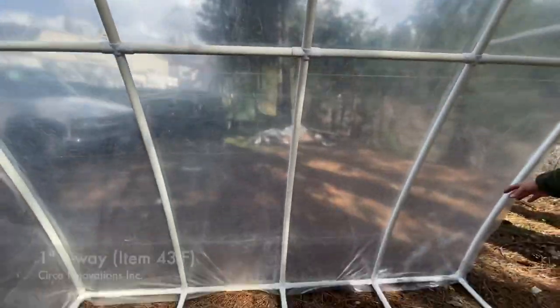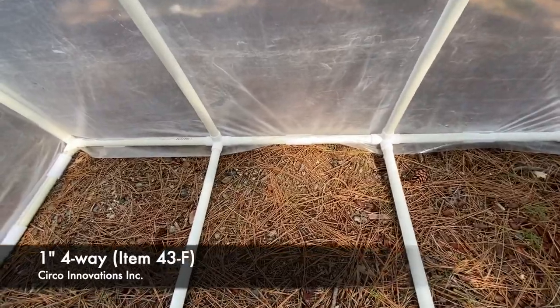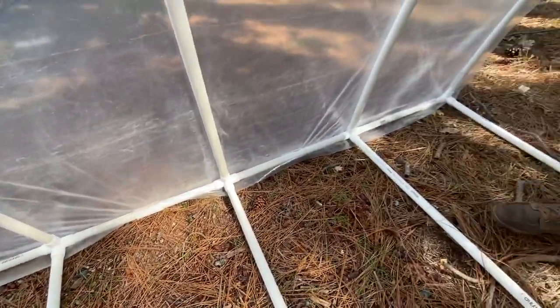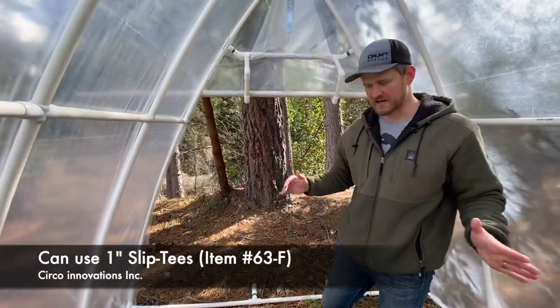On the floor we're using four-way tees — the four-way LPs — to create this floor system to hold the greenhouse in the correct shape. But you don't have to do that; we have another option where you can use slip tees and kind of create your own frame.